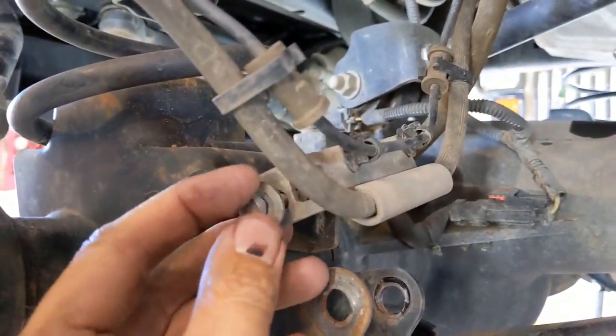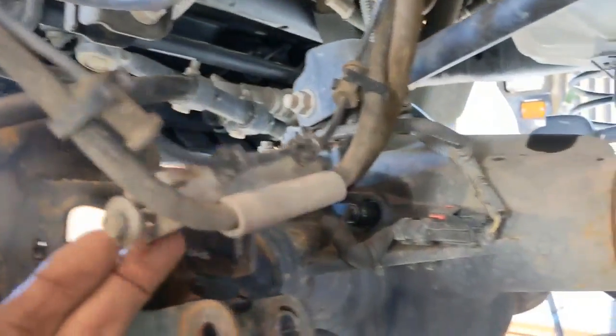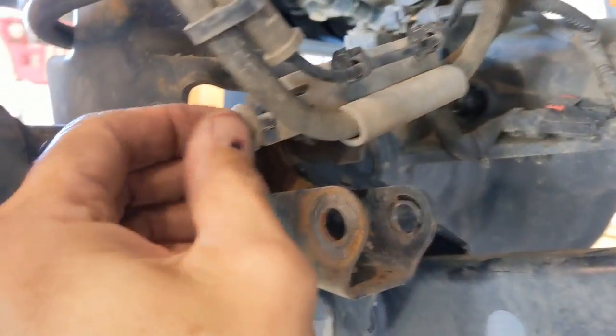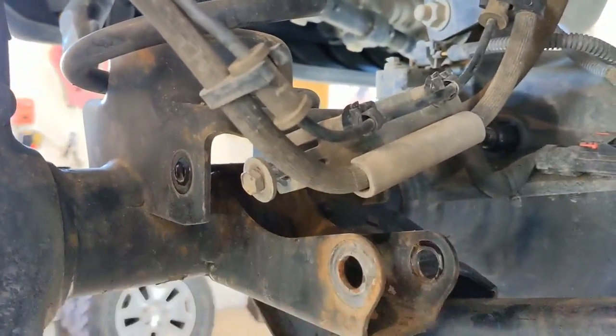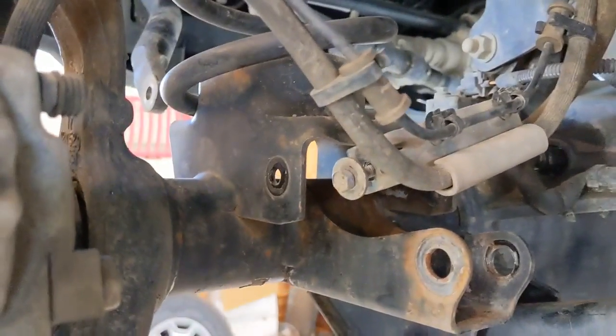As a reminder, once you get these things loose, anytime you loosen something, put the bolt back where it goes so you don't lose it. That will relieve all the stress on the brake line. On the inside I thought there was a bolt but there's just a little tab — so it's one bolt, 10 millimeter on this side, the other side's a tab. It pulls straight out and then you've got to pull outboard to get it to come out.